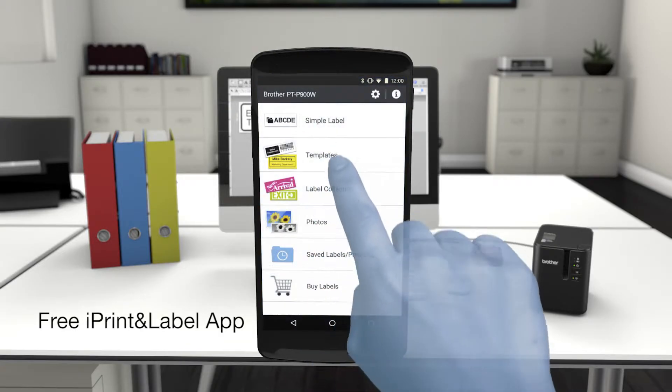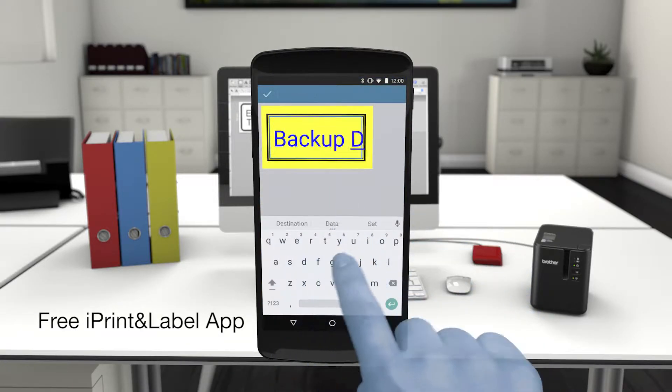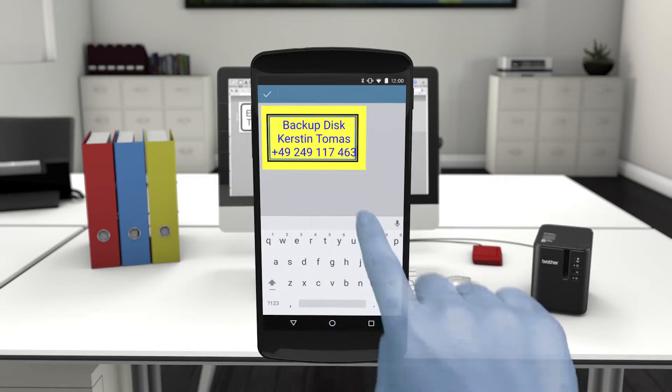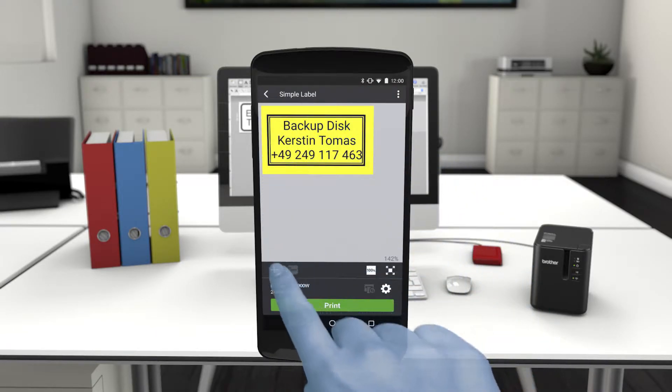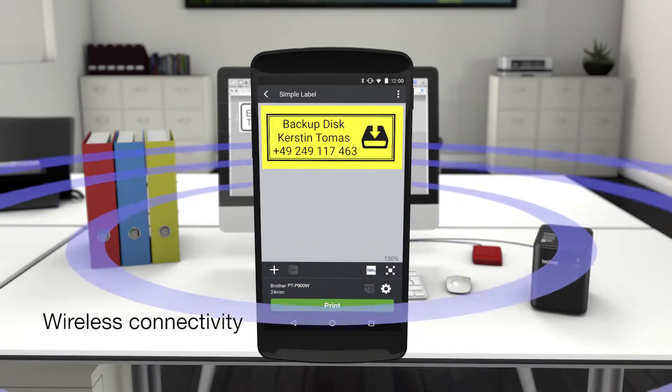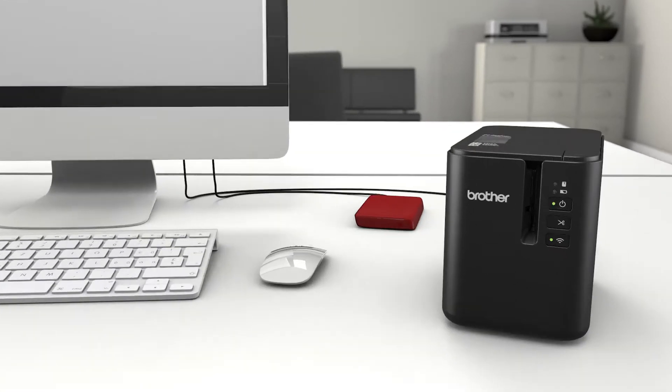Free Brother apps are available for Android and iOS mobile devices. Use the iPrint and Label app to create your labels, then print using wireless connectivity.